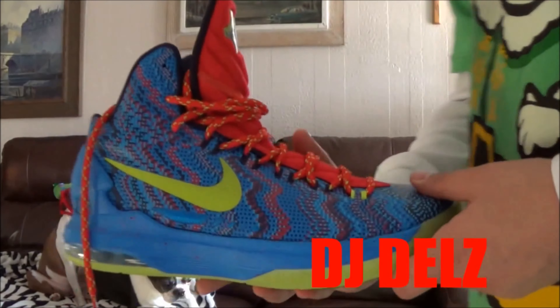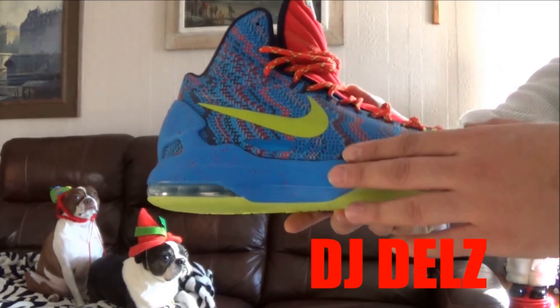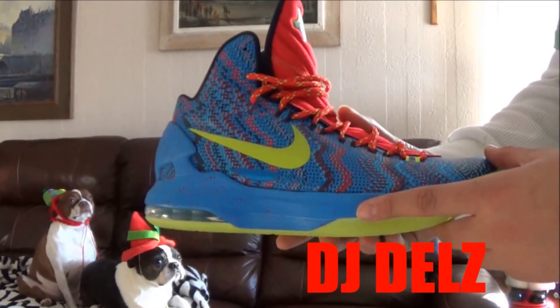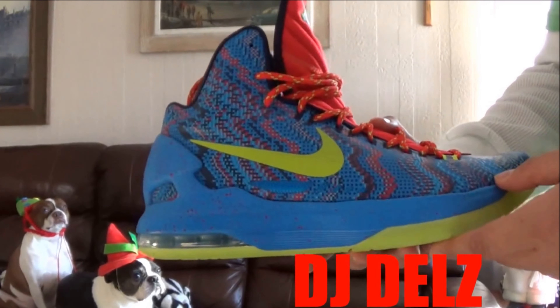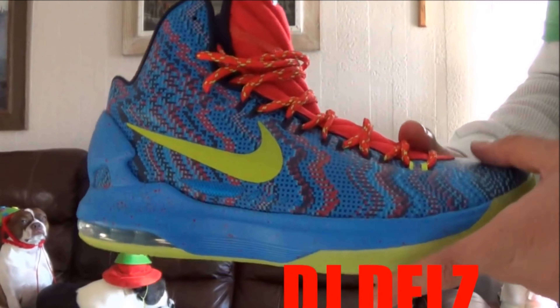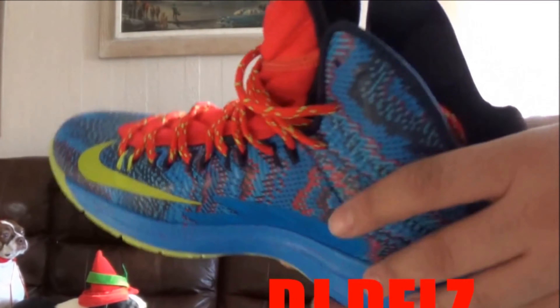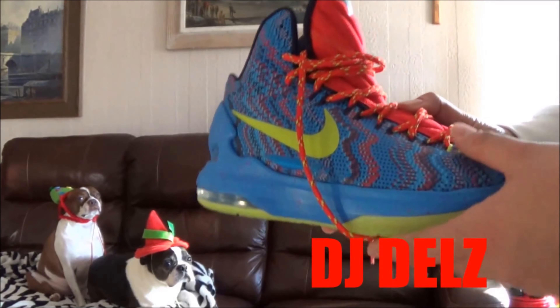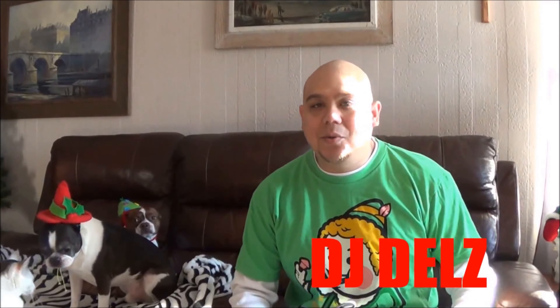Coming in at number five is gonna be the KD5 Christmas shoe right here. This is a shoe that over time I actually began to appreciate more. It just brings me back to when I was a kid with the whole video game theme. Video games as a kid were everything to me — every Christmas I wanted the new video game, whether it's Super Mario, Zelda, whatever it was. So this is my number five pick, the KD5 Christmas edition.